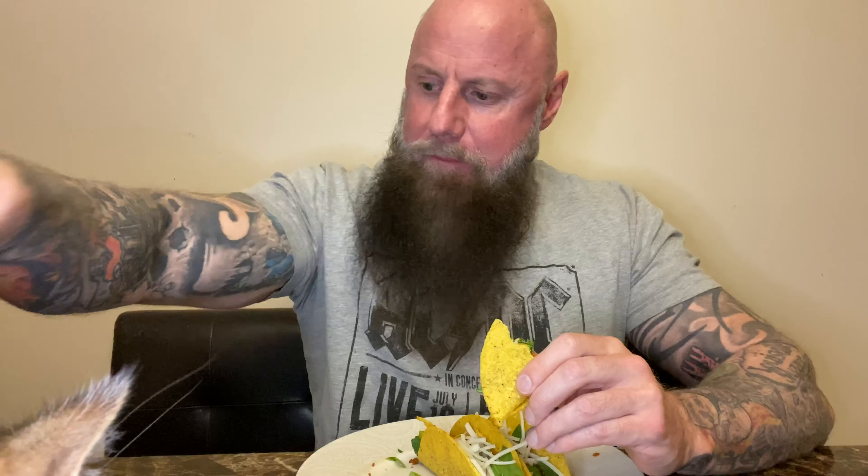My cat is a brat. Look at him right there. Oh yeah, can you move? Dad's filming — let's go stick my ass in the camera.